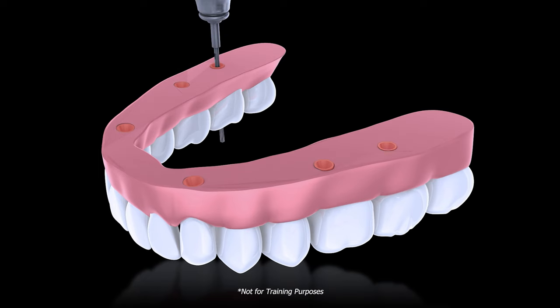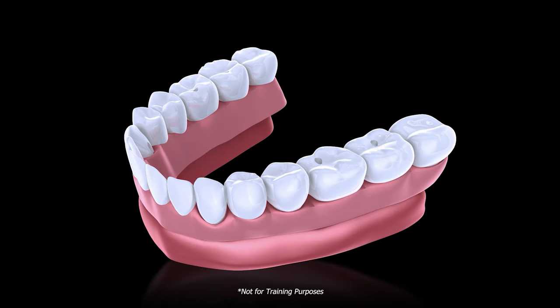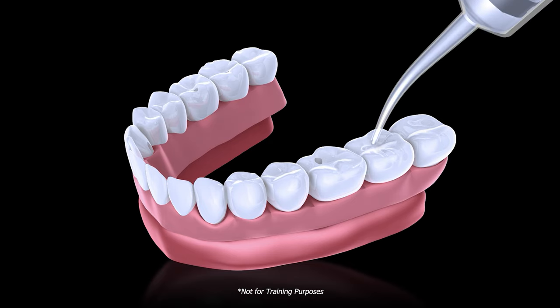For screw access, create pilot holes through the occlusal surface. Expanding screw access is easy — our guided drill won't damage the seating surface of the prosthetic screw. Our hand reamer gently removes any residual plastic inside the tie base. Torque screws to 15 newton centimeters, then obturate the screw holes and verify the occlusion.